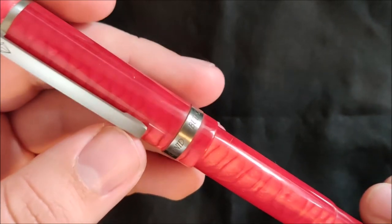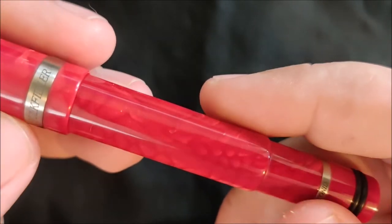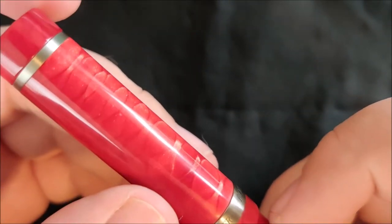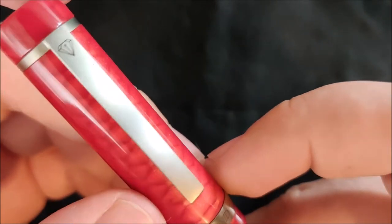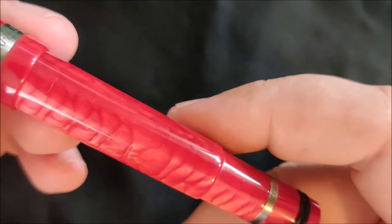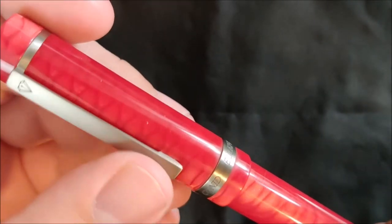There are a couple things that increase the price of this pen. First one's going to be the material. As you can see here, it's a really cool, interesting resin. It's a material called Juma. They use it occasionally in knife handles and things like that. It's a really, really cool material — it looks almost like scales, like reptile scales, in certain places. It's a really gorgeous material. This pen is beautiful in person, and I really can't stress that enough.